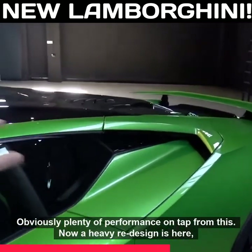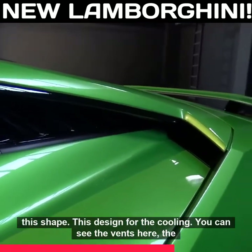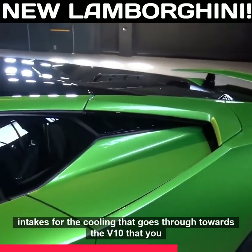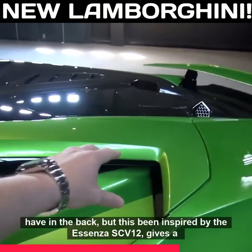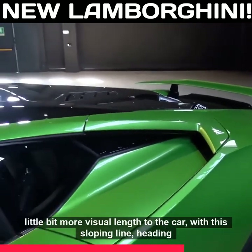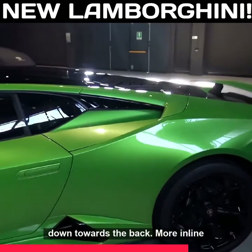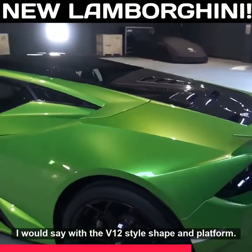There's a heavy redesign here — this shape and design for the cooling. You can see the vents and intakes for the cooling that goes through towards the V10 in the back. This has been inspired by the Essenza SCV12, giving a little bit more visual length to the car with this sloping line heading down towards the back, more in line with the V12 style shape and platform.